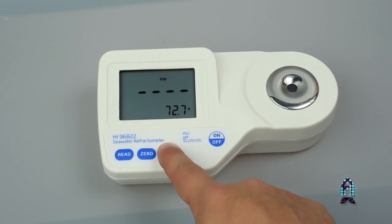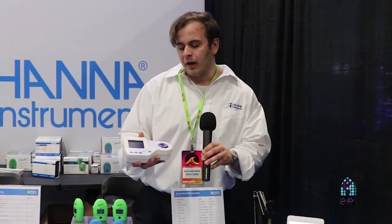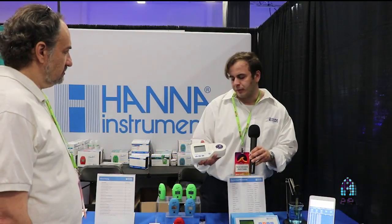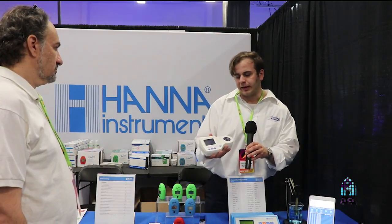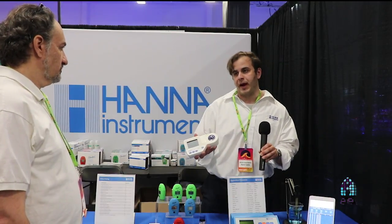Another popular unit we have is this digital seawater refractometer. A digital seawater refractometer is nothing new to the hobby, but we've had one around for quite a while that's a really great unit — something people should consider if they want really accurate salinity readings when mixing saltwater. There's no calibration needed other than RODI water, and it automatically compensates for any sample differences in temperature. So if you're mixing up a batch of salt and your water hasn't heated up yet, a lot of optical refractometers only calibrate at a narrow temperature range. This one gives you an accurate salinity reading no matter what the sample temperature is, which has a really big impact on refractive index.